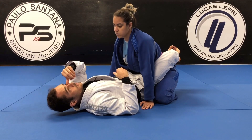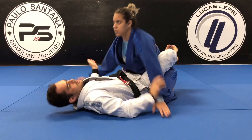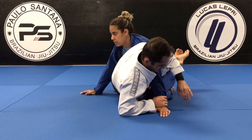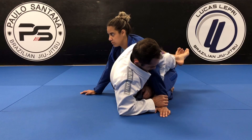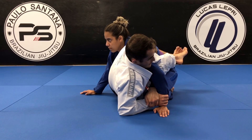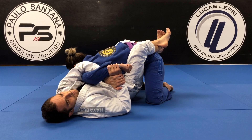The second option starts with kind of the same sit-up. She's going to be posting her hand on my stomach. I'm going to push her head to the floor and control her wrist. I'm going to move my hip a little bit and sit up. After the sit-up, the hand goes over her shoulder, around, and grabs my own wrist. After that, I'm going to start putting my back on the floor and move my hip to the same side that I have the grip on her wrist.